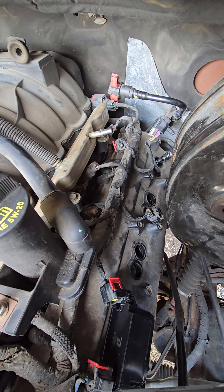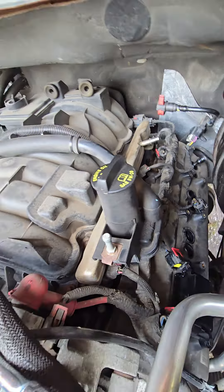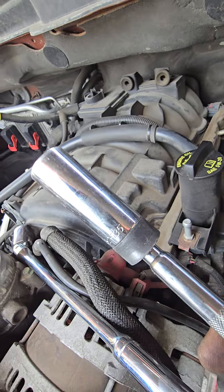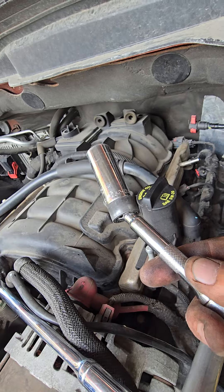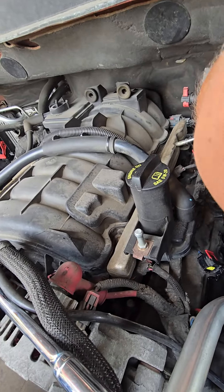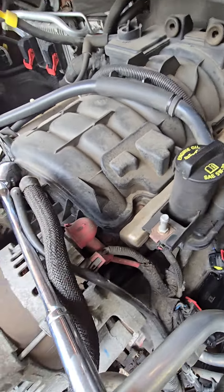They do have a socket that's nearly specific for Chrysler Hemis — that's a 5/8 socket with a magnet inside, a swivel, and a little four-inch extension. It's nearly perfect to fit inside this hole, but it's really tight back there.